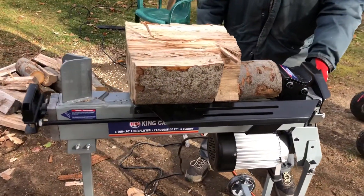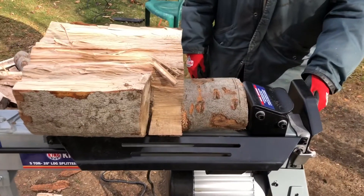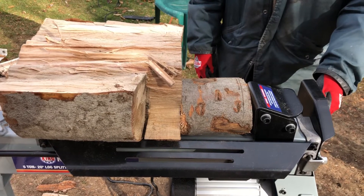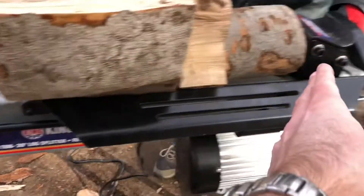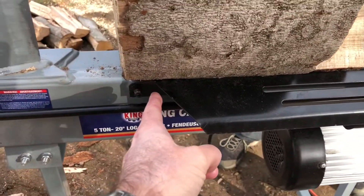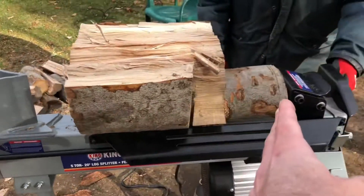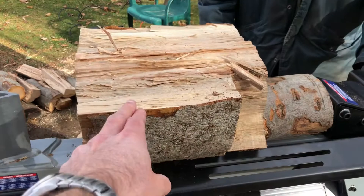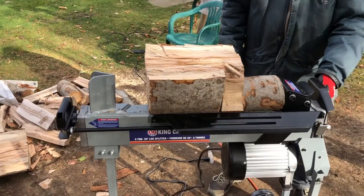A little tip when using the King Canada log splitter: use a small piece of wood and put it in front. Because the metal block is going to stop short, there's a significant gap. If you add a small piece of wood like that and cut your bigger logs smaller to fit, it's going to work great. Let's see how it works.